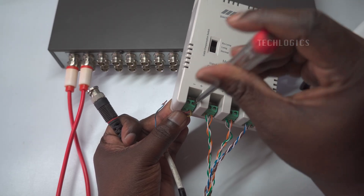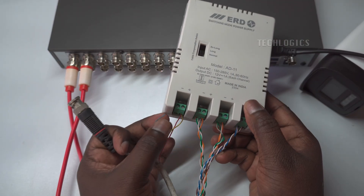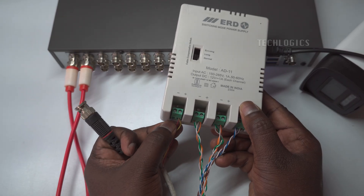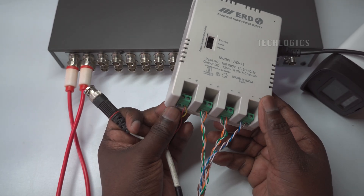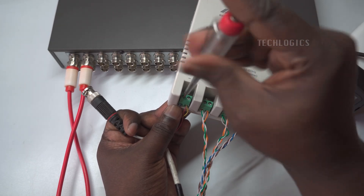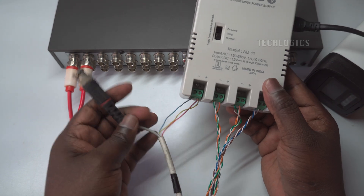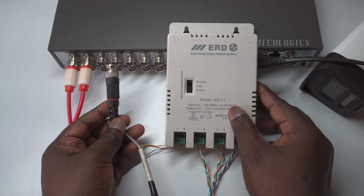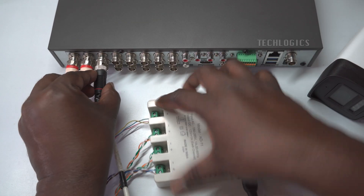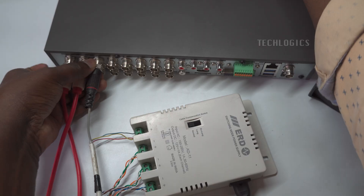The same color combination should be used on the camera side as well. As of now, the DVR side of the power supply connection for the camera is ready for white light LED cameras or those with built-in microphones.